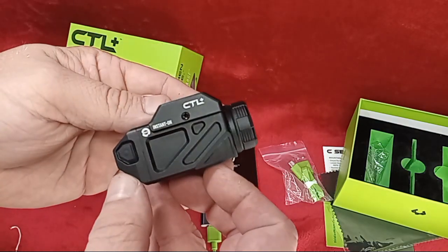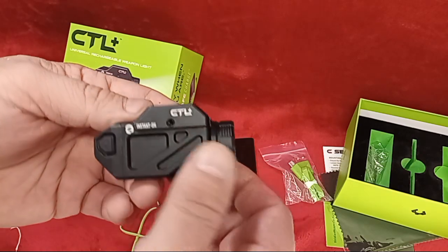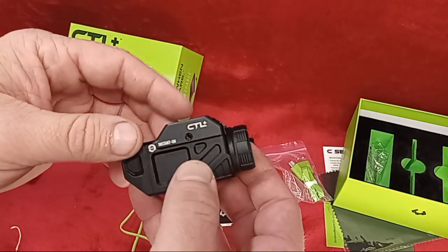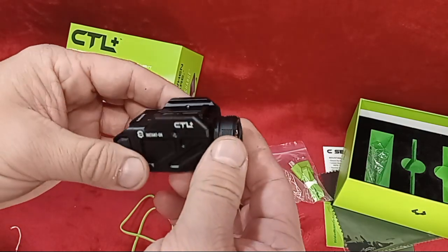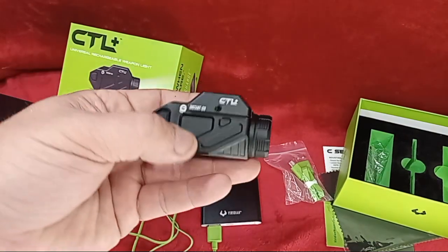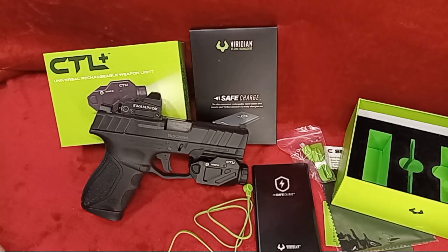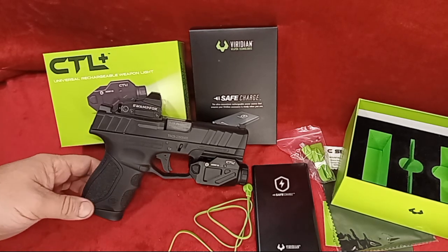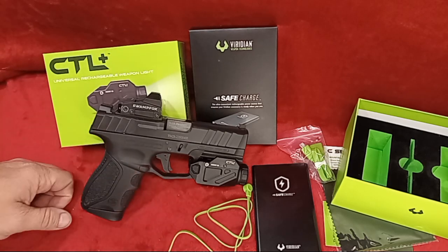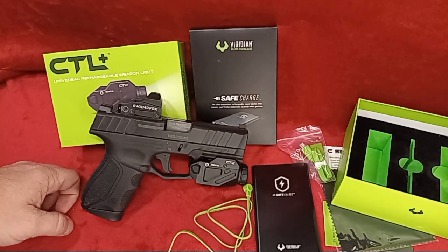There you have it — the new CTL Plus. I'm going to cut away because I can't install things on camera here, but I'll be right back and we'll show you what it looks like on a firearm. Okay crew, we've got it mounted up. We chose to put it on our Stoger STR9C compact — you've seen it in a few videos before. It runs flawlessly and I rotate this one on my EDC.